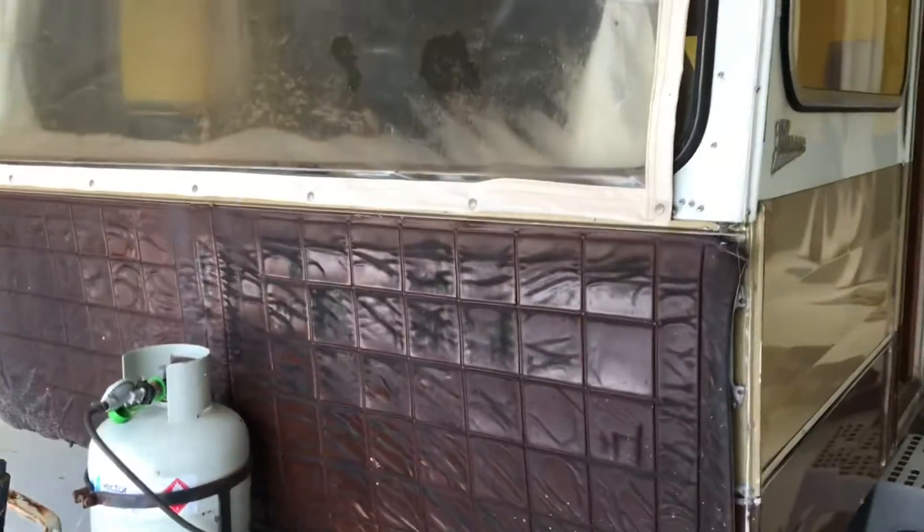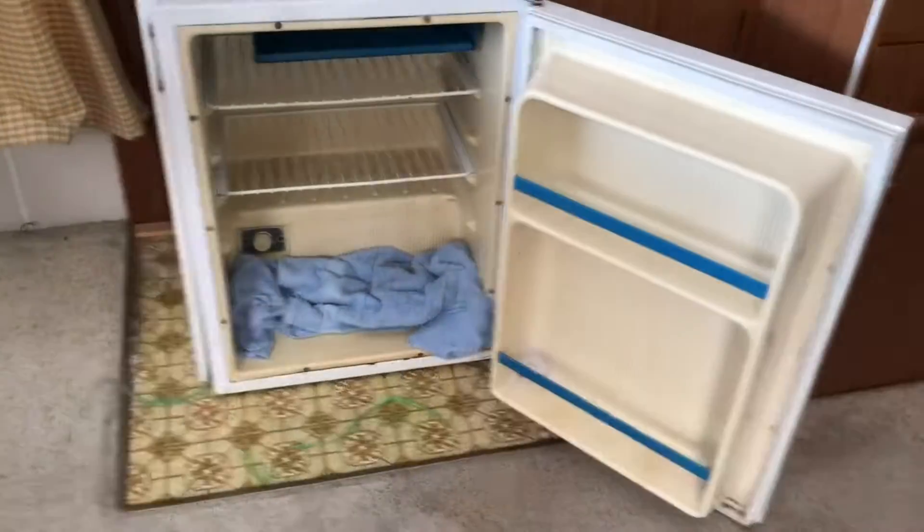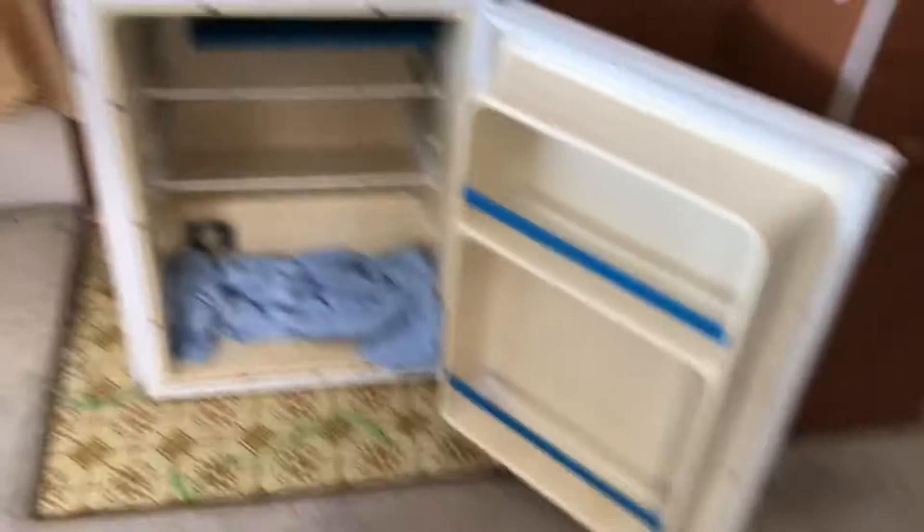So today our main priority with Lulu, our 1974 classic caravan, is to get everything inside her cleared out — that's the first job — and then we'll be measuring up the moist skylight. I'll go show you that now.